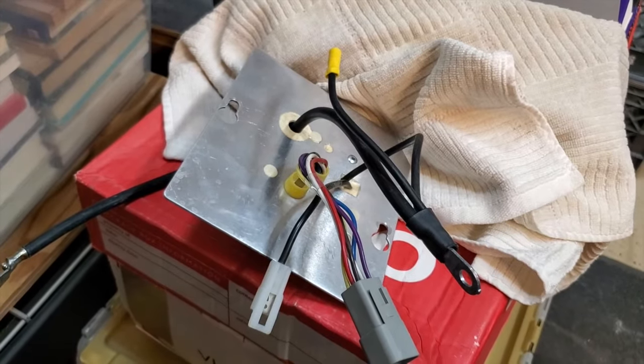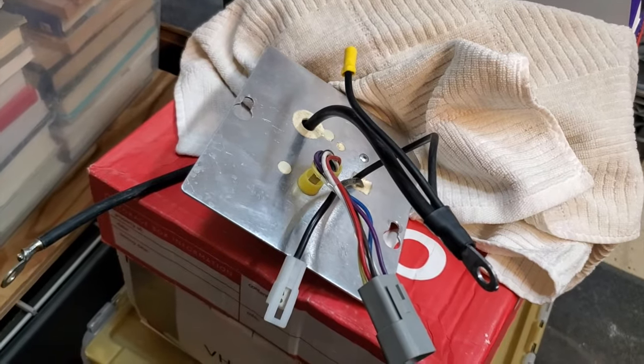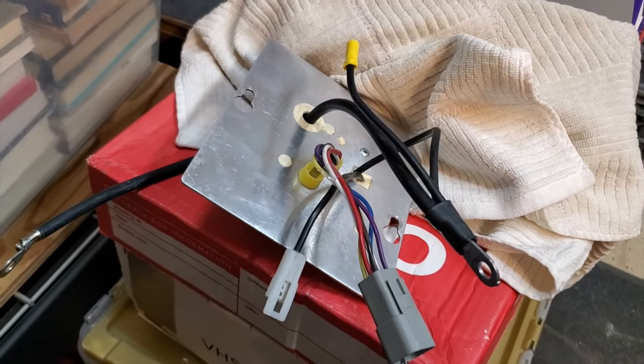Just make sure you get a bypass charger — it will say 'Club Car bypass' — no other charger will work. Hopefully that clears up how to do your OBC bypass. If it's confusing or you find a weird situation, contact me — call, email, or text — and I will walk you through it.